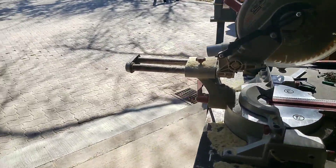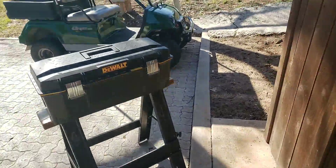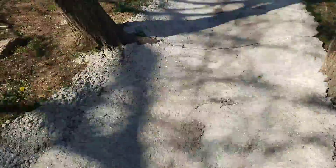I've started work on the boxes, the raised garden beds. I've got my makeshift sawhorse so I can cut the boards and whatnot. I'll show you what I've got and what I've already learned.